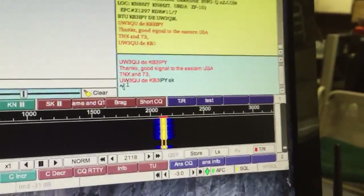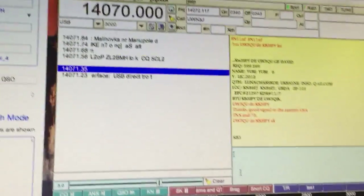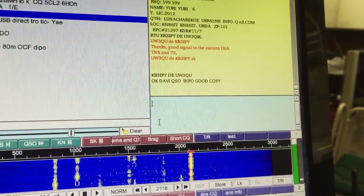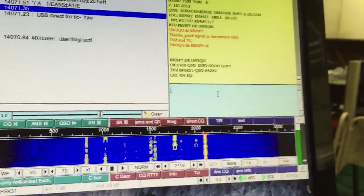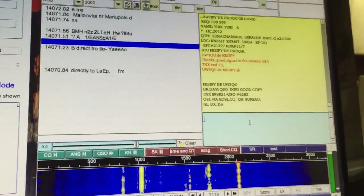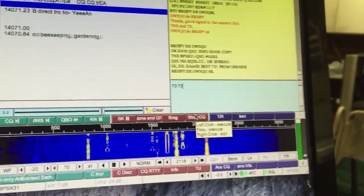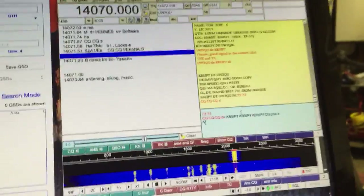I'll send my SK macro, which says thanks and 73. There are a lot of people who really draw out the endings — 'God bless and hope you have a great life' and all kinds of stuff that everyone just ignores. I keep it short; thanks and 73 gets the point across. He says he's made 6,282 QSOs on PSK31 — that's a lot. So I'll type 73 73 and then send my CQ macro, so it sends 73 and then goes right into CQ so they know I got their message and I'm moving on. Since I was the one who called CQ, I get to stay on the frequency.